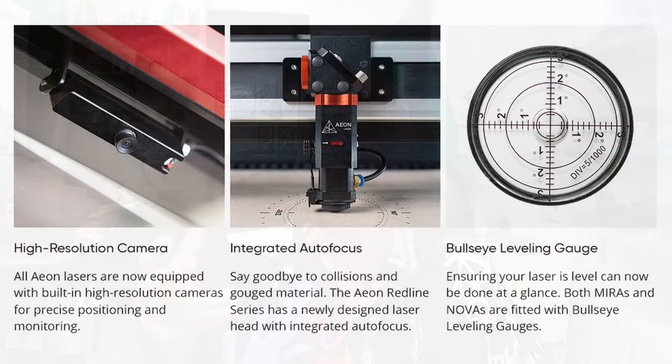They all come with a high-quality, high-resolution camera, integrated autofocus, and a bullseye leveling gauge to make sure that your machine is perfectly level. One thing you can say about all EON lasers is they have a really brilliant styling — these lasers would look great in any hobby shop or commercial workspace or anywhere at all. They're really nice looking machines.